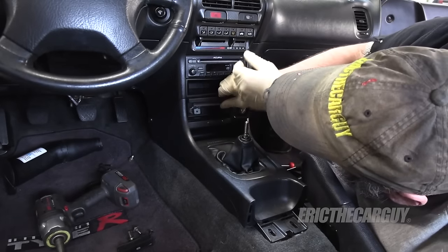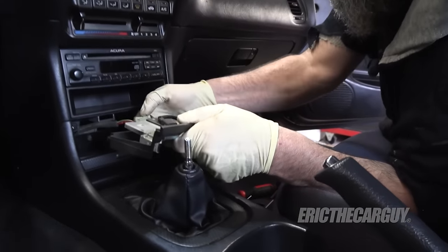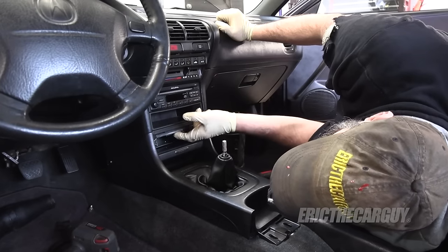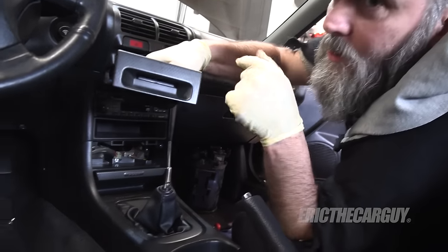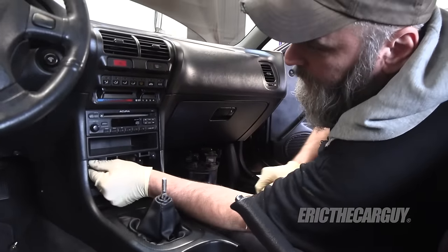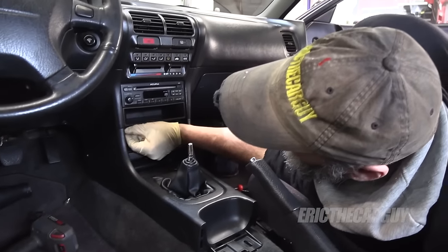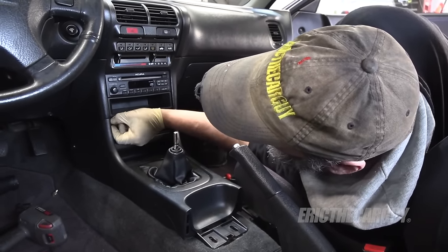There it is — now I remember. If I break any of this, I am totally screwed, because there is no other vehicle with carbon fiber for all this stuff other than the Type R. I challenge you to try to find any of these parts, because they simply don't exist anymore.